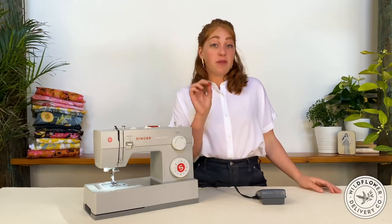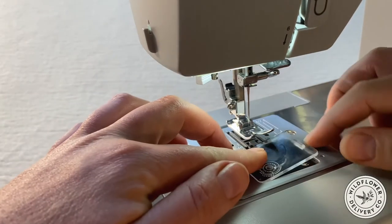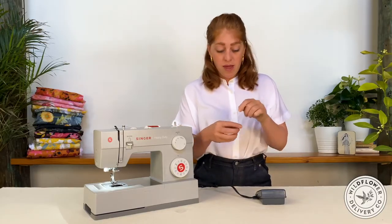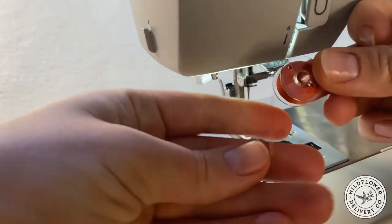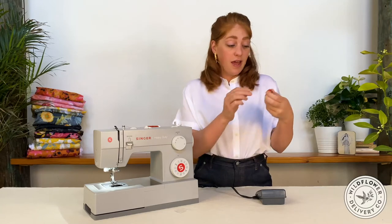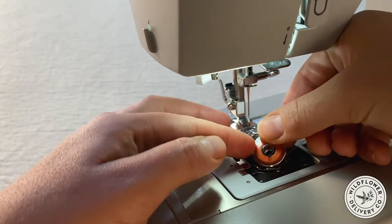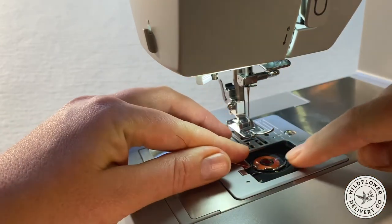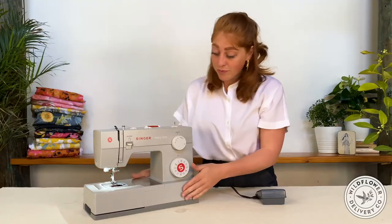Take the fully loaded bobbin and release the plate to access the bobbin case and shuttle. The plate will usually have a diagram showing how to load the bobbin, but a trick I always use is to hold the bobbin up and make sort of a P shape with the tail coming down off the left side. If it looks like a P, that stands for perfect, and you know that it's oriented correctly. Place that P right down into the shuttle, and then slide the tail under the little notch that you'll see in the bobbin case. Your bobbin's loaded.